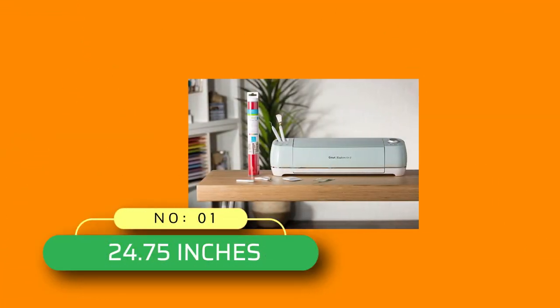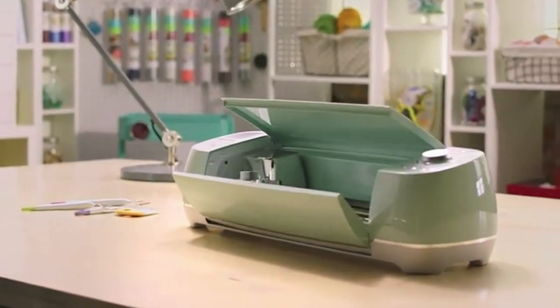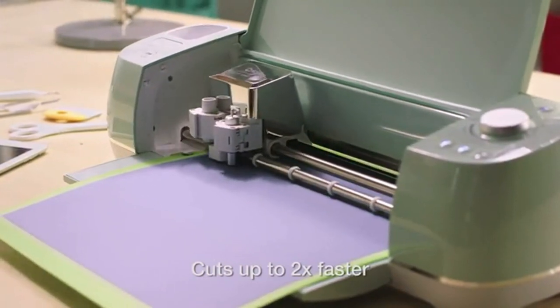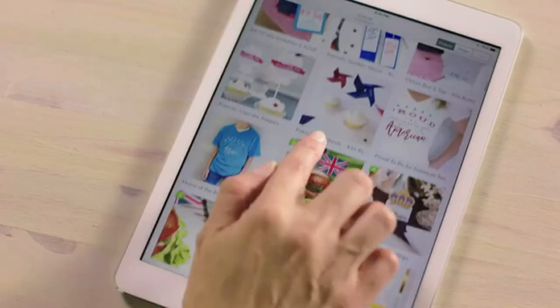Number 1. 24.75 Inches Printer for Cricut Explore Air 2. The exclusive Cricut Explore Air 2 Mint Bundle includes the Cricut Explore Air 2 Mint, Basic Tool Set, and a premium permanent vinyl bright sampler.